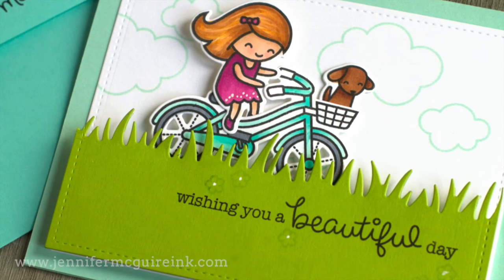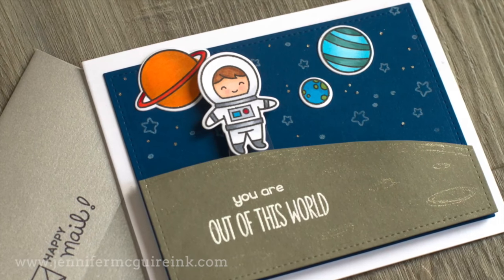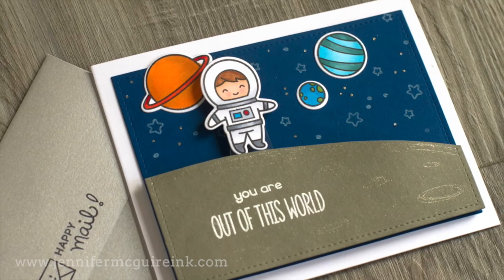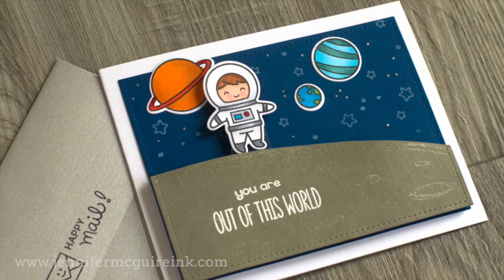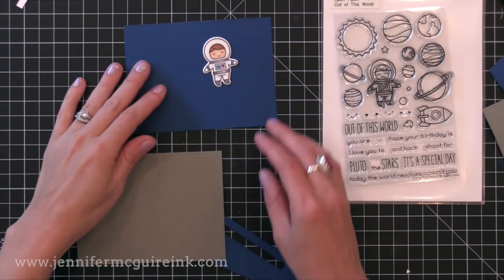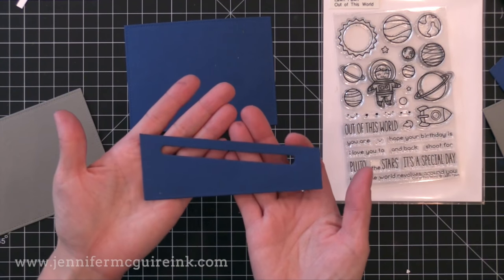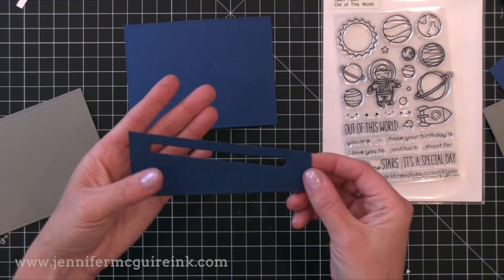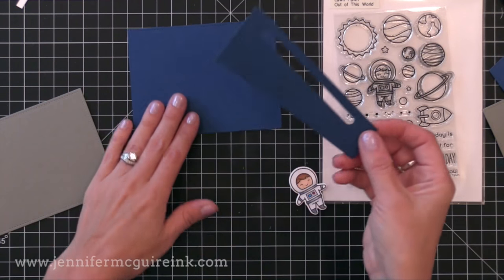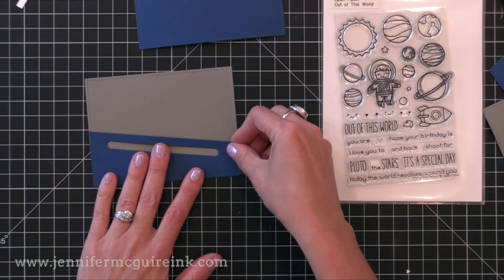I wanted to show one more example — in this card I do a slider card with a hidden track and it kind of looks like the element is floating across, which is really fun. I created my pieces with the rectangles like before. I also created a slider track by cutting the top at an angle and putting the slider track at an angle so that he kind of floats downward across the card.